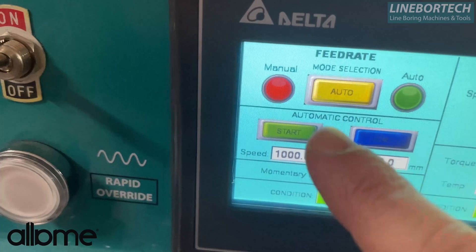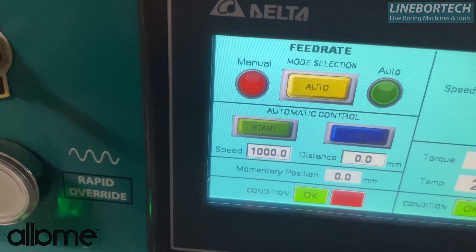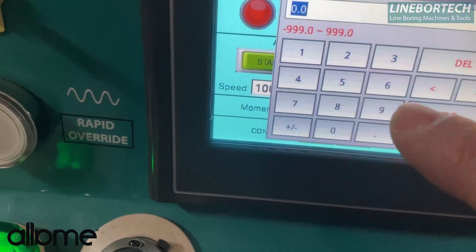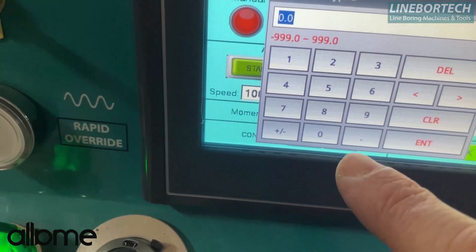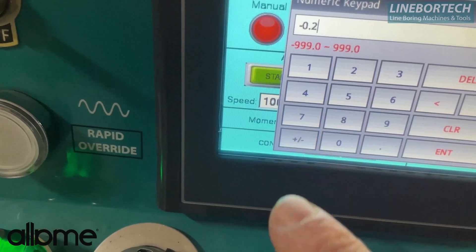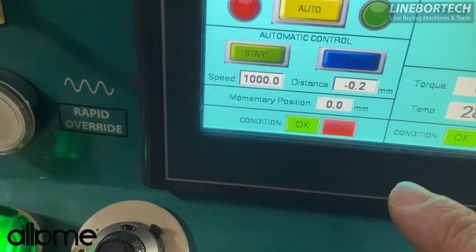If automatic mode is active, we give our progress percentage number here. For example, if we want it to move in the 0.2mm minus direction, we enter the value and press the input button.